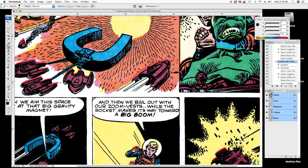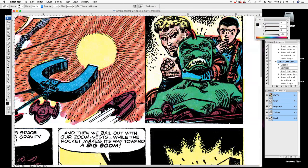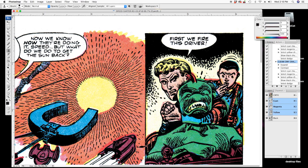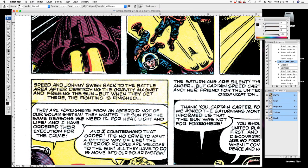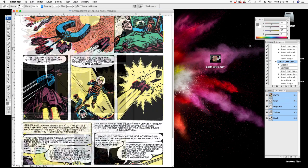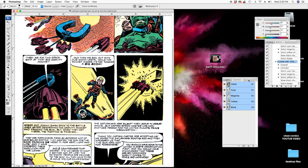Now let's go panel by panel and make sure there's nothing else we need to fix. We can fix off-registration by using our clone tool with the CMY channels selected — just clone that spot. And for any missing color, I'm just going to use my paintbrush and paint in the yellow to fill that in. At this point it's pretty good — most of this is done. You could spend a whole lot more time on it if you want, but for the purposes of this video, we're done.